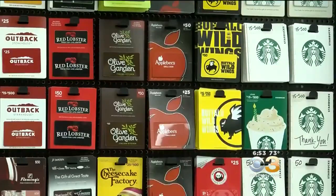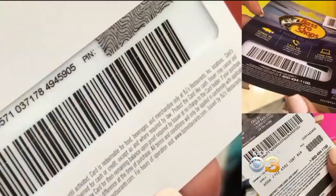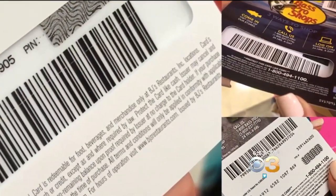Retail experts recommend consumers buy gift cards with packaging that covers and protects magnetic strips and pins.